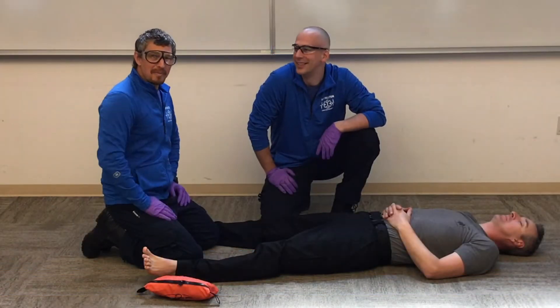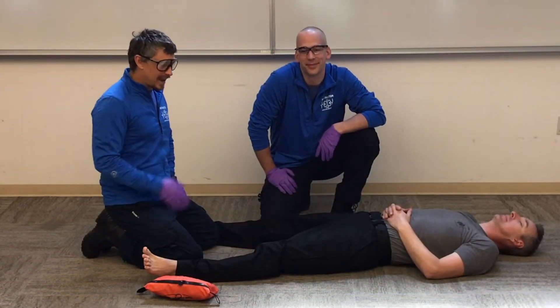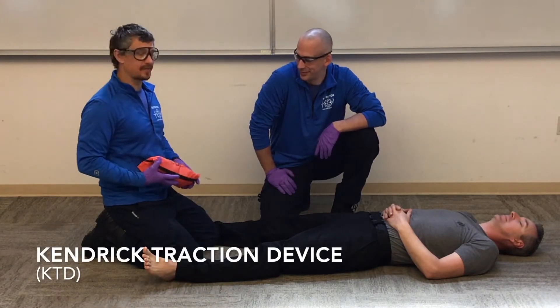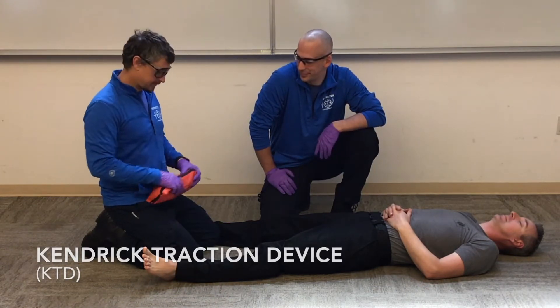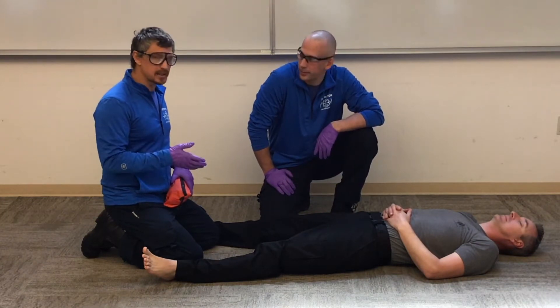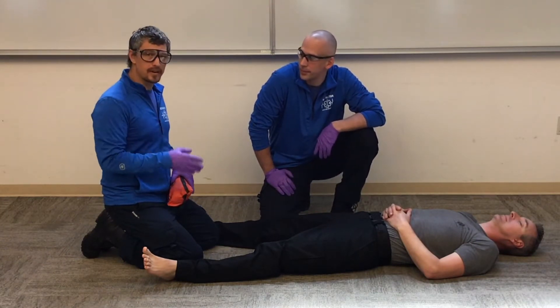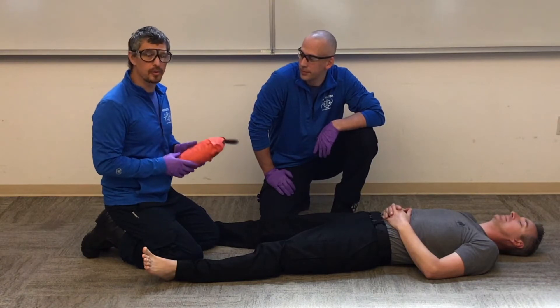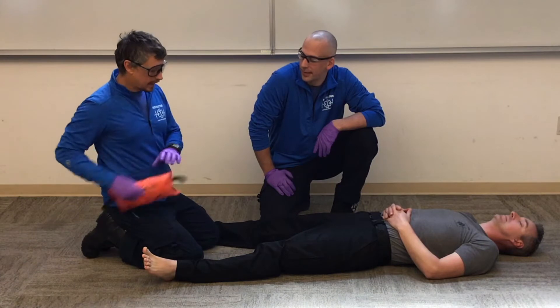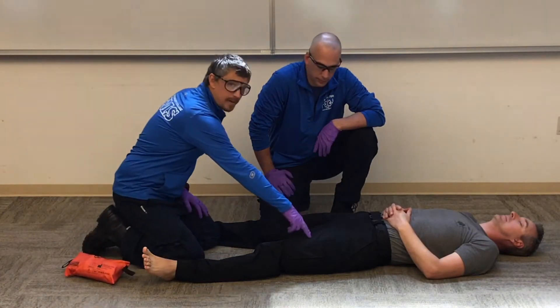Welcome back. Today we're going to look at traction splinting with the KTD — the Kendrick traction device. We've gone over a lot of the details when we did traction splinting with the Sager; we have that video. This we're just going to go through how the Kendrick traction device works. We have a mid-shaft femur fracture.